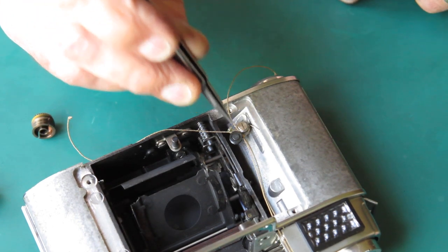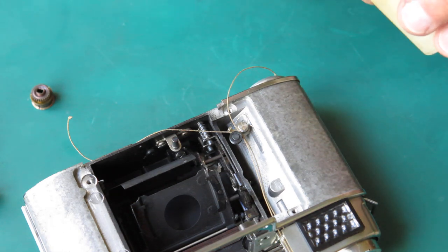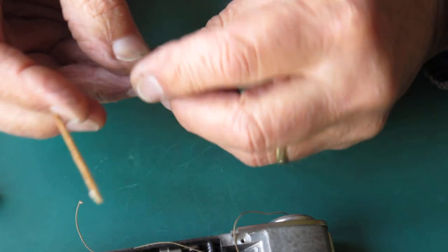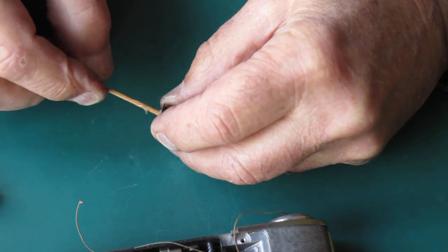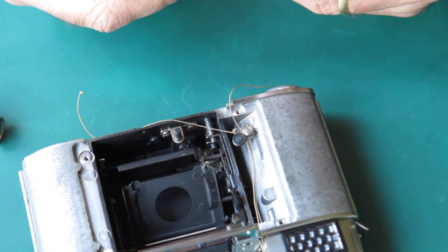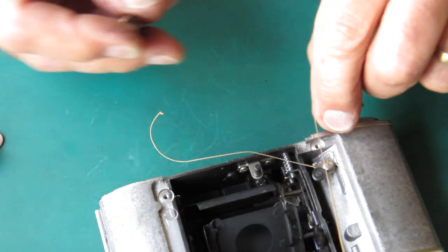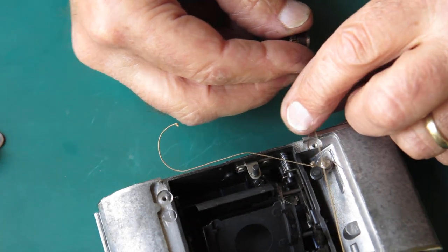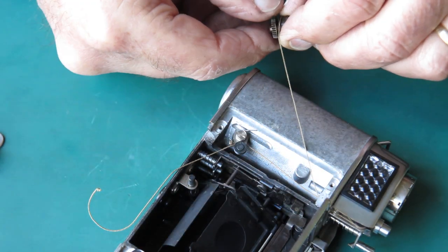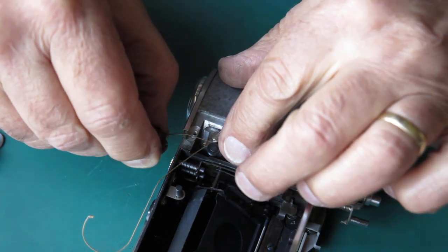There's no screw fitting on that arm here on a Retina Reflex S, unlike the Reflex 3. So the cord is not so convenient to run. I'm just going to run some synthetic grease through our cord drum. I'll take this one here, which is our front pulley, and I'll start the knot in one of the grooves.